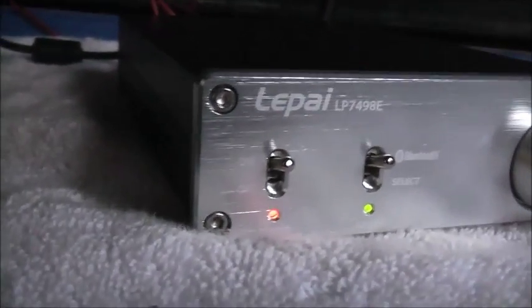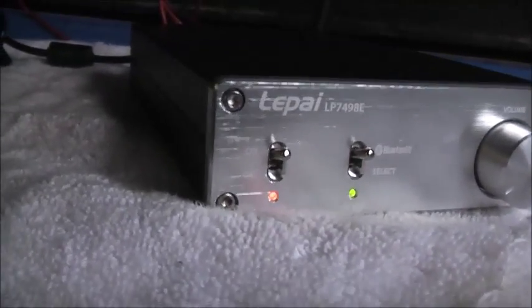G'day for your Zola. Grab one of these, the Pi LP7498E of Parts Express. I think this is the next model up from the LP1601S.